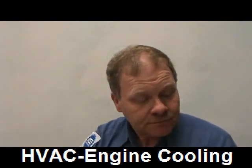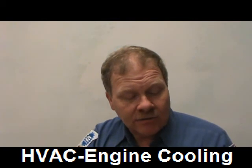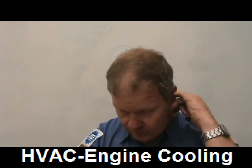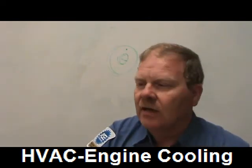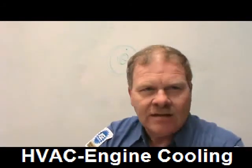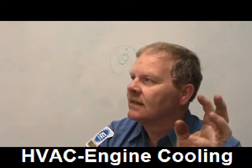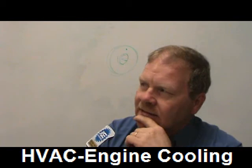Two technicians are discussing antifreeze. Technician A says green antifreeze should be changed every year or two to keep a cooling system clean — that's a good answer. When I changed the gold antifreeze in my Ford pickup at 100,000 miles it still looked brand new. The orange extended-life antifreeze (propylene glycol, the same stuff in some beverages) is supposed to be a 100,000-mile antifreeze, but it can get really chalky, rusty-looking and ugly on some vehicles.